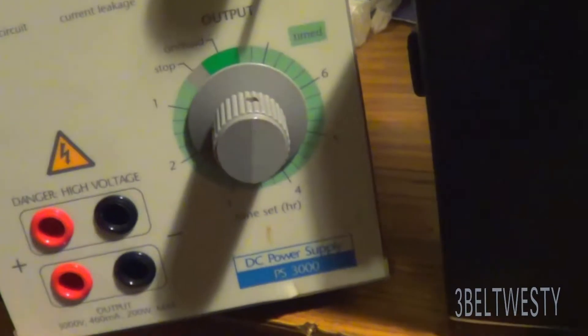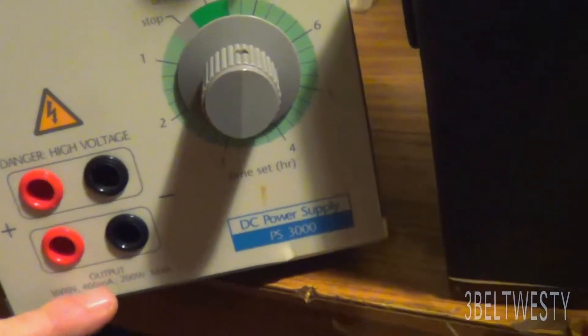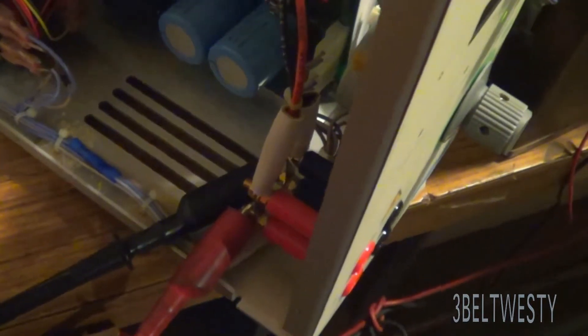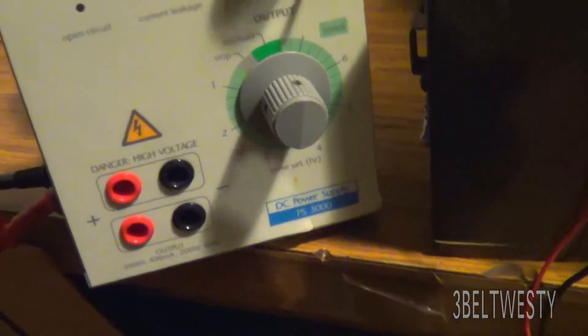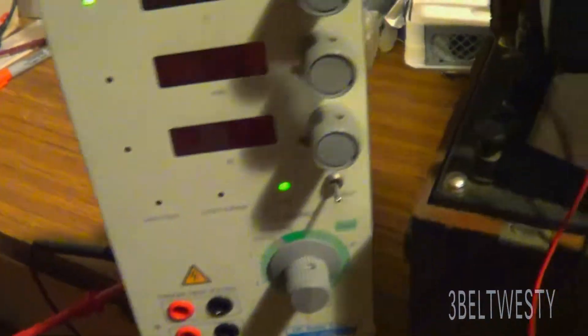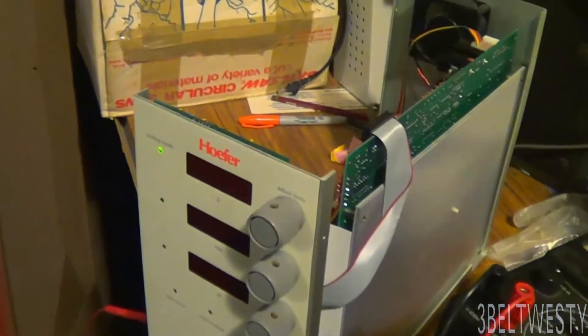It's 3,000 volts, 400 milliamps, 200 watts max. So this is not a toy — it may kill you. It's a lot: 3,000 volts at 0.4 amps is pretty darn dangerous.